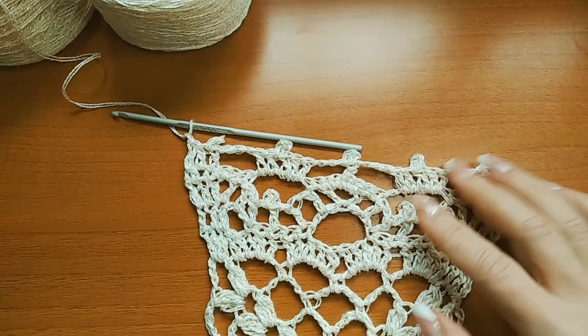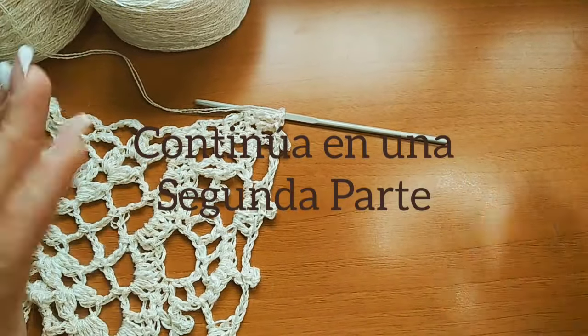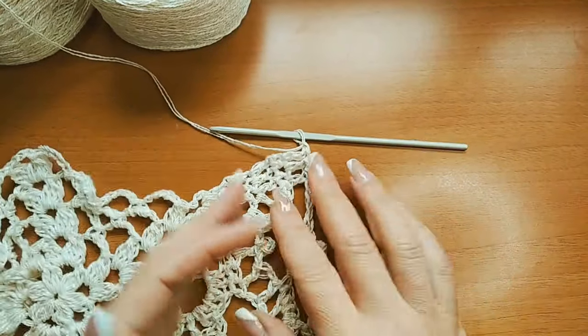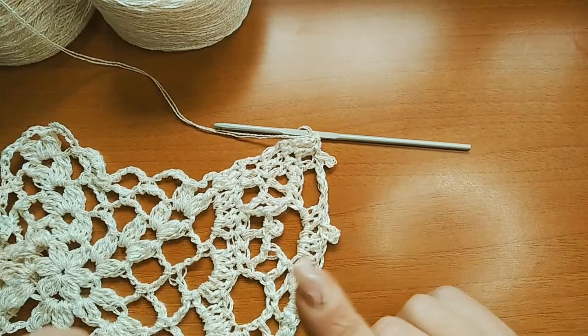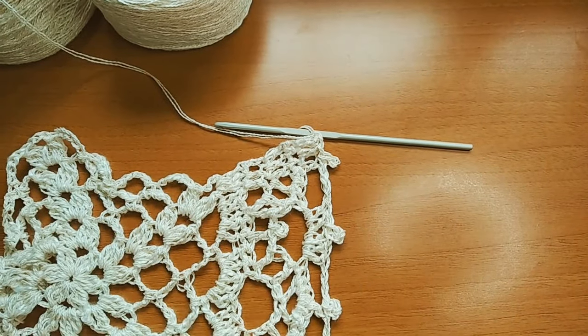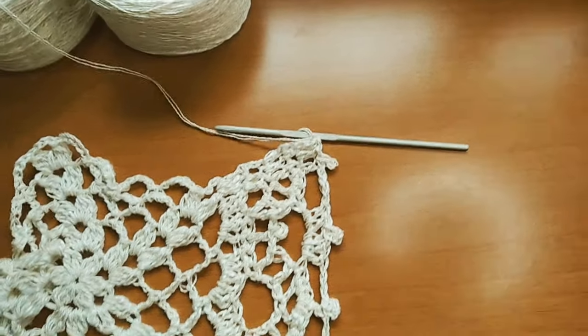Once we have both pieces with the edging done, we take the two finished pieces and join them. Before doing that, we first join the shoulder sections together.